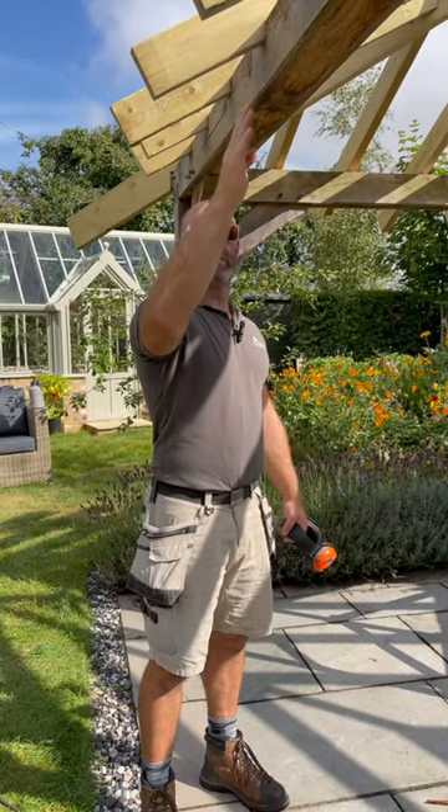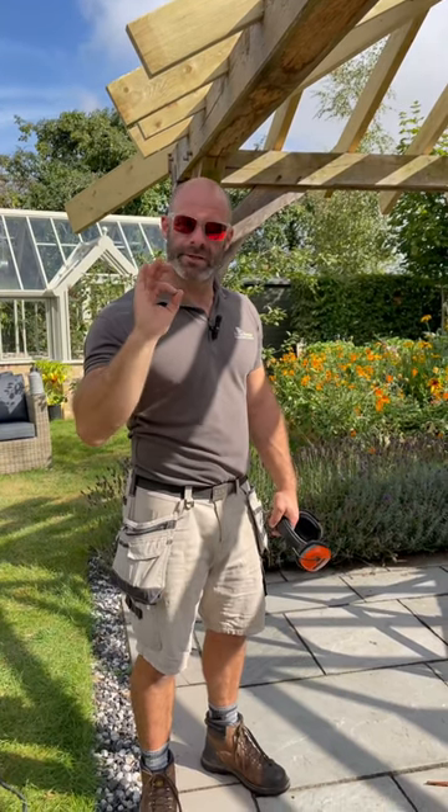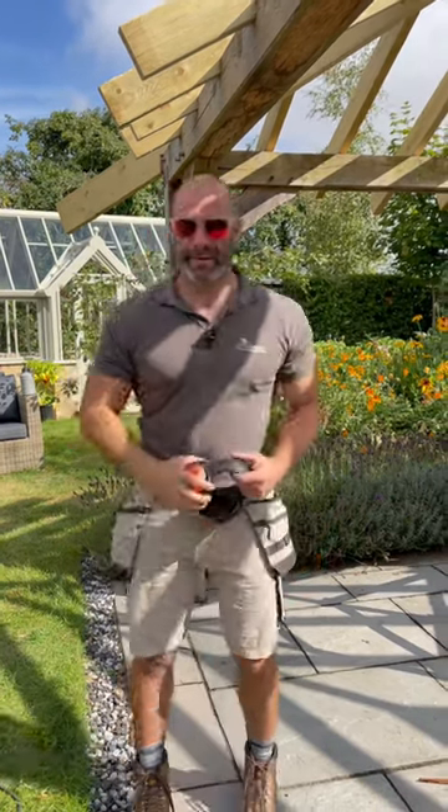mark each plumb cut, and then cut them off. That leaves us with a dead straight line for soffits, fascias, and guttering. Best to cut them off.